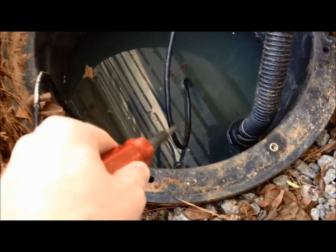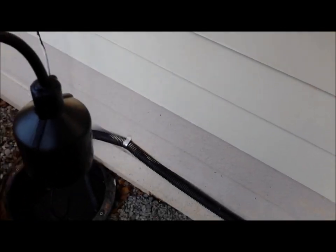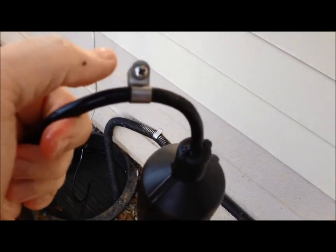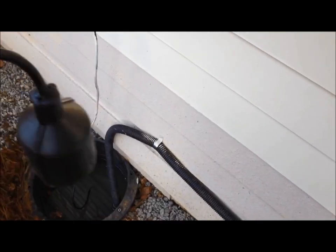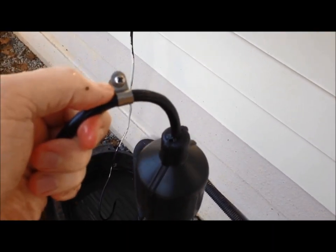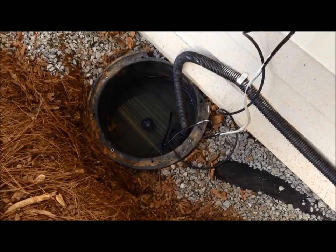Because there's a screw we have to take out. The float switch has been removed — this is the new one. I took the little bracket off with a Phillips head screw, and now I'll replace that back into the hole where it was.